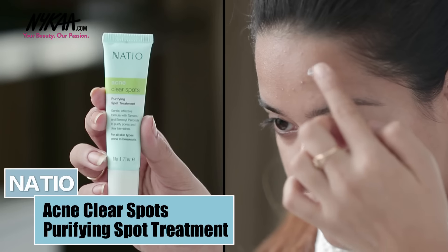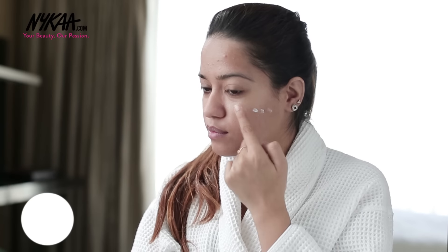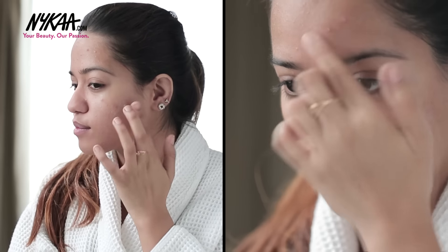Next, I'm going to apply the Nesho Clear Spot Purifying Spot Treatment on my acne. I'm going to apply this on each acne and massage it in using circular motion. This will help in reducing the redness of my acne.